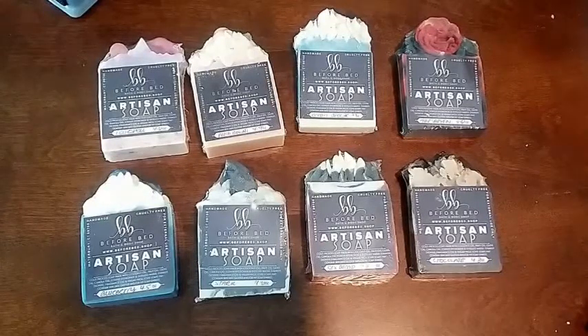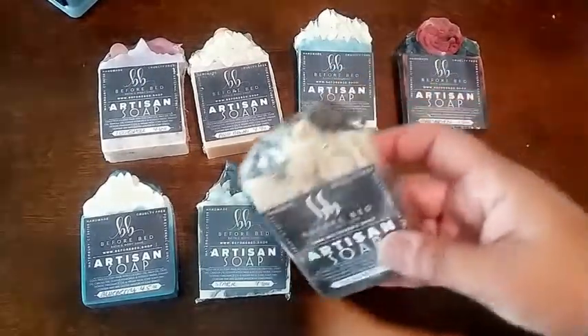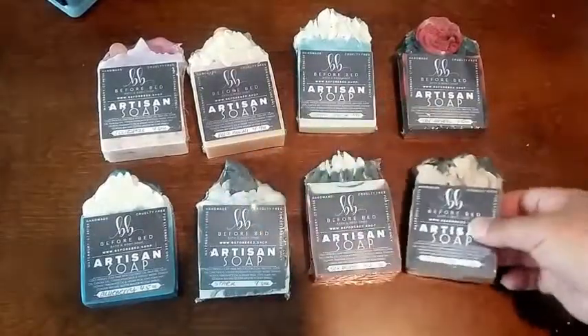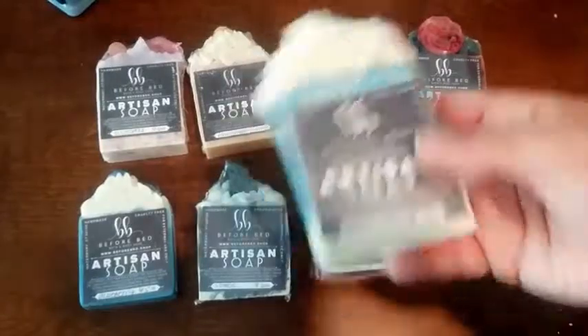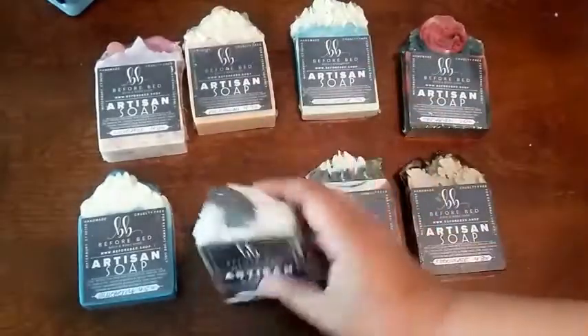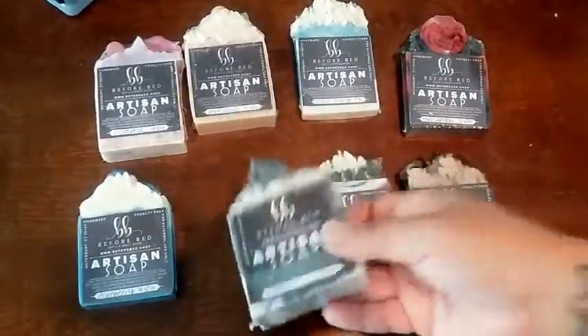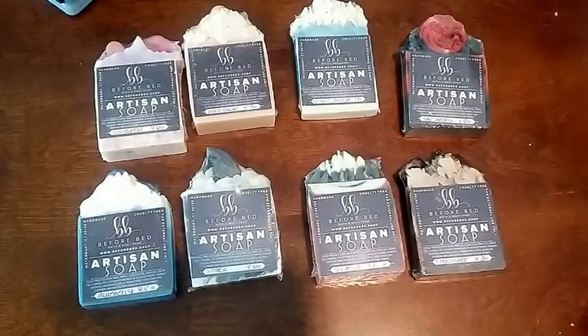Hi everybody, it's Veronica with Before Bed Shop. Today's video is going to be short and sweet. It's basically how I wrap all of my cold process soaps. I had a ton of people ask me how I wrap them. I figured since I'm wrapping up a bunch of loaves of soap for the fairs that are coming, I would go ahead and turn the camera on and let you guys see my process. I won't bore you doing hundreds of them at a time, I'll just do a few.